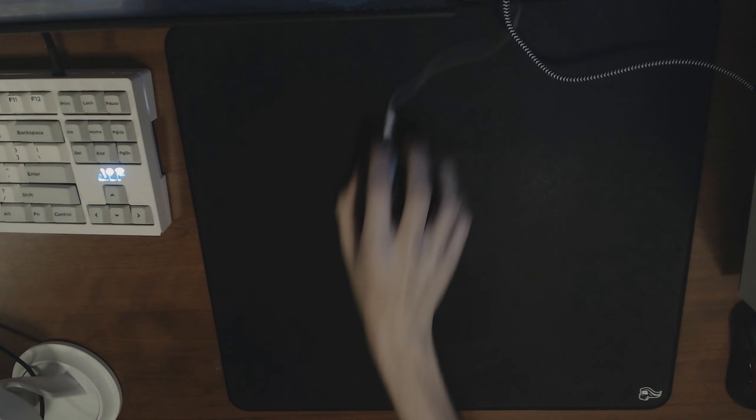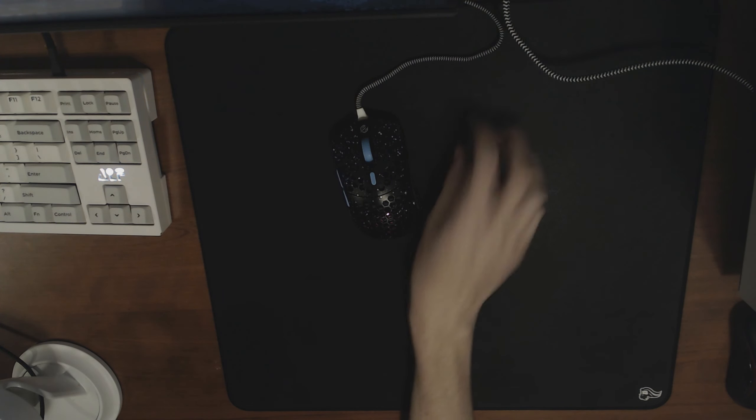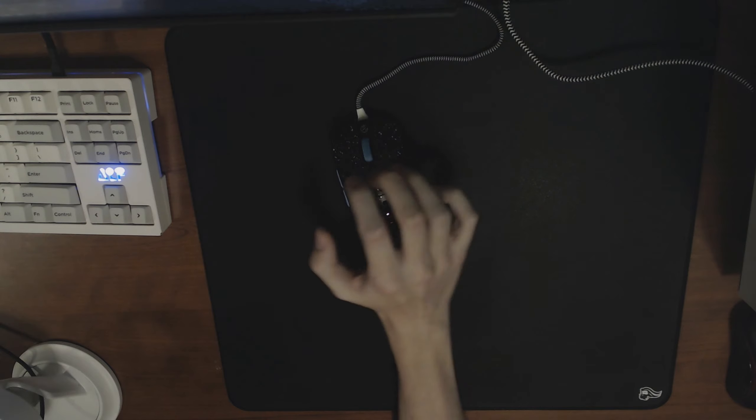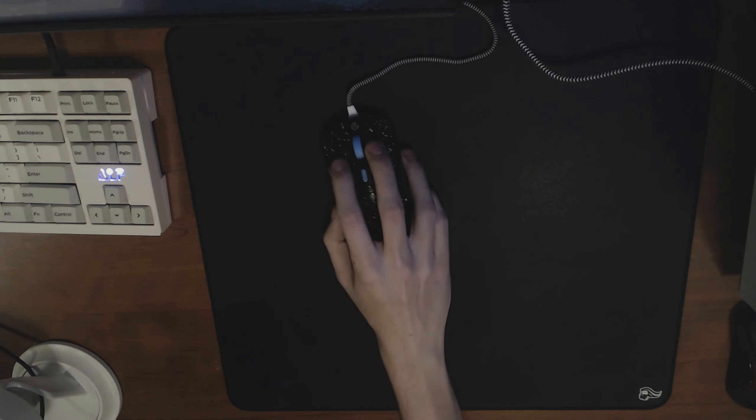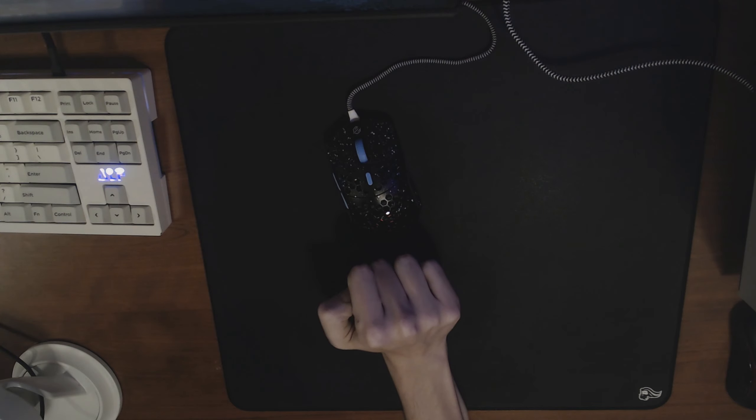It's not a very comfortable feeling, so I definitely recommend if you do end up buying this pad, make sure you get an arm sleeve — it's going to make the experience a lot more enjoyable. I don't have one here with me right now, but I'll probably end up buying one.